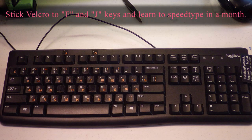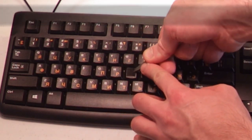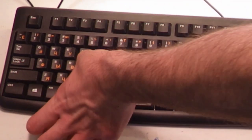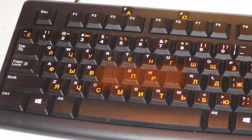I would like to show you a little life hack of how to learn to speed type in several weeks, relatively well, relatively quickly. No training programs or classes are necessary.